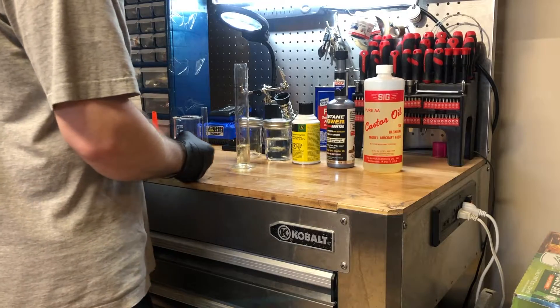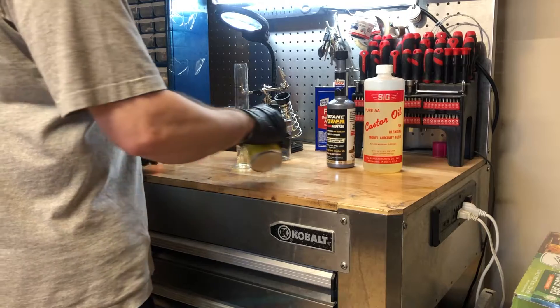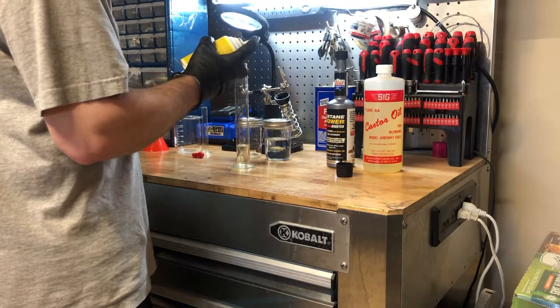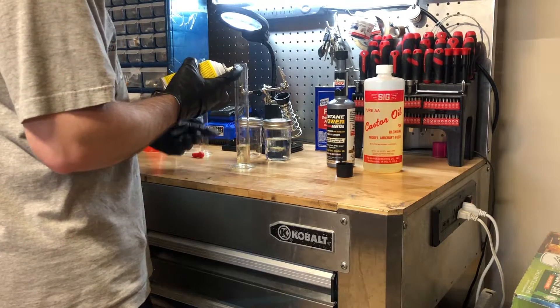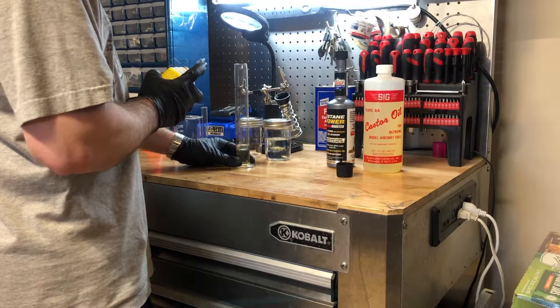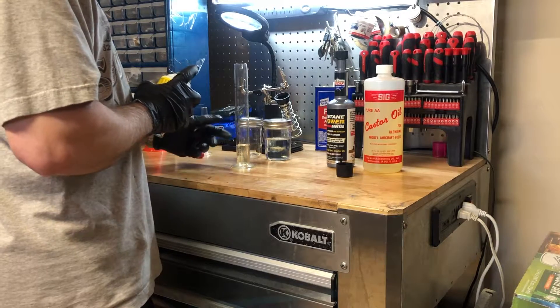Next I'm going to use the starting fluid to get 40 milliliters of ether. The way I do it, I just spray it directly in here until I get my measurement. We're at 25, so we're going to add 40% ether — that should take us all the way up to 65 milliliters.